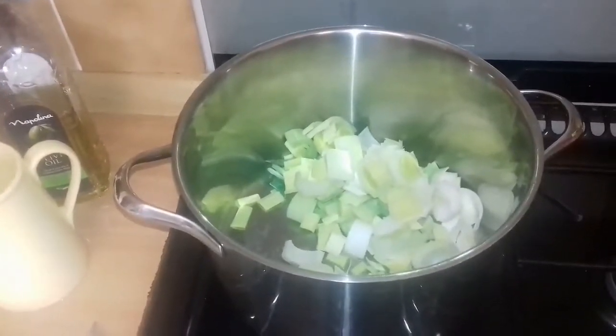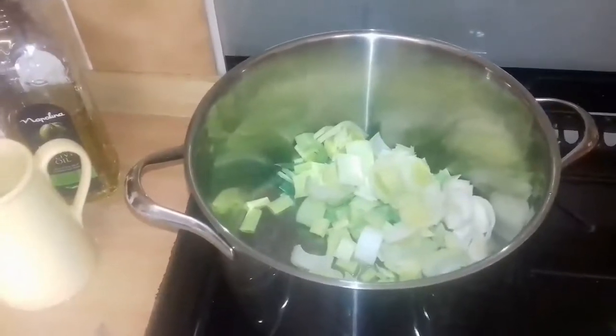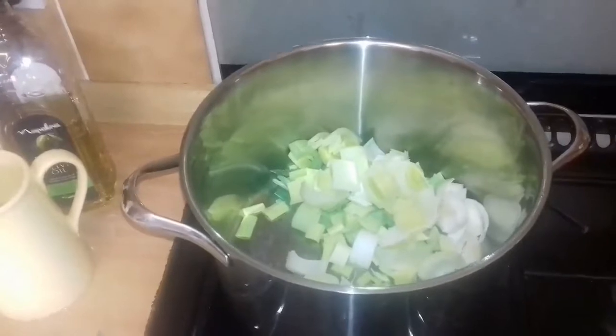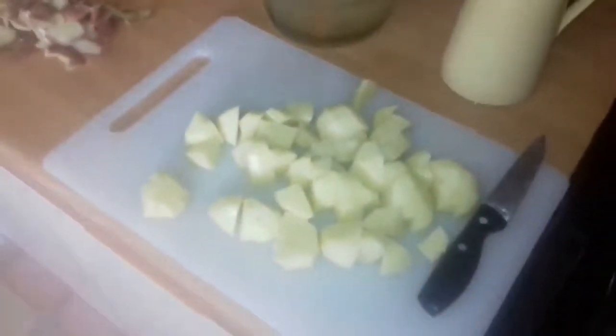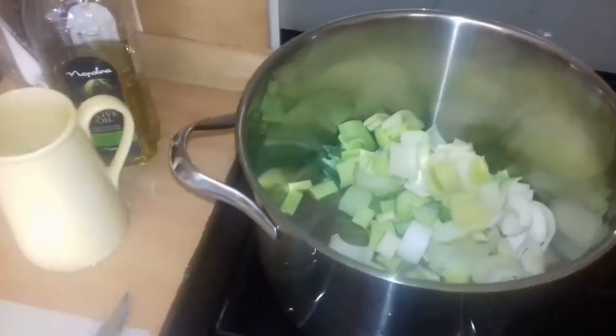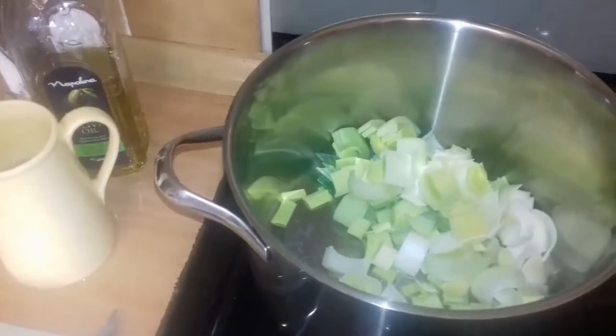I've got some oil in the bottom and I'm just going to sweat the leek. I have peeled and chopped up the potato to that size. Once the leeks have begun to glaze and go glassy,